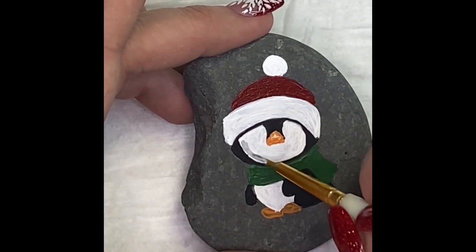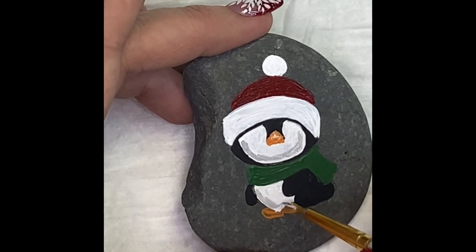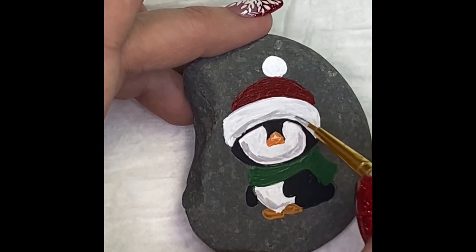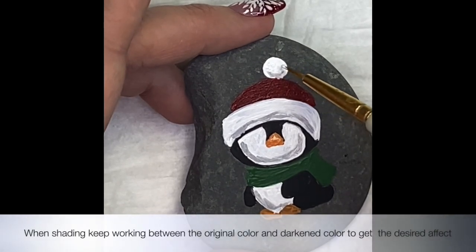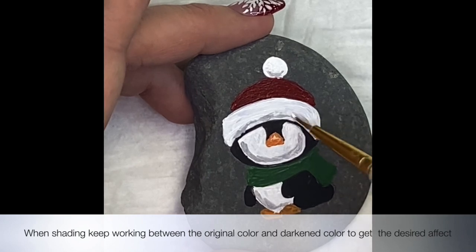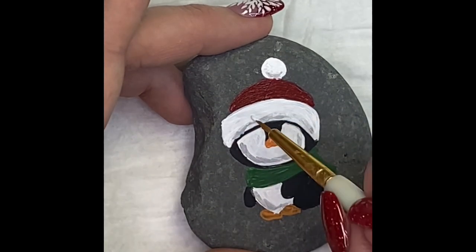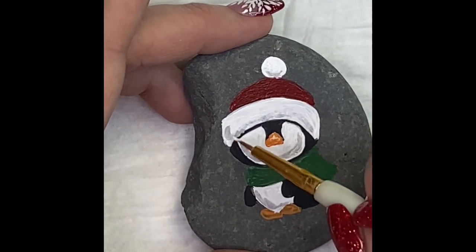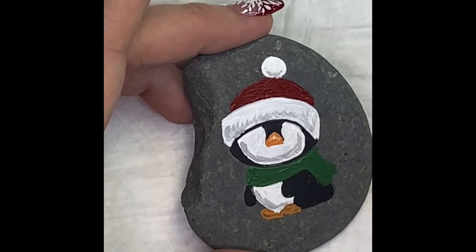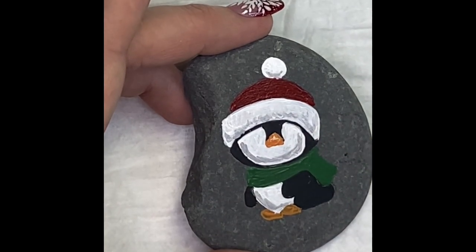We're going to begin to shade. You want to shade in all the areas that would normally be the underside of anything — the underside of his face, the underside of his belly, the underside of his hat. We're also going to do the underside of the ball on top of his hat. Now we're going to go back with the lighter color and mix it in, beginning to blend those two colors together. The most important part of shading: keep the darker color on the bottom, the lighter on the top. Other than that, just have fun with it.